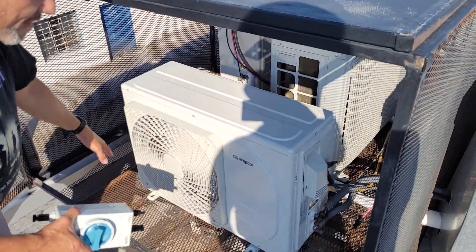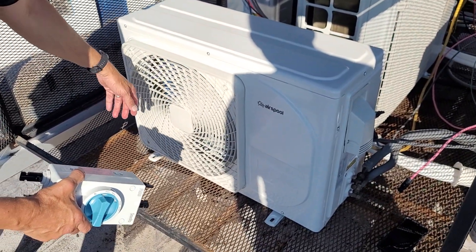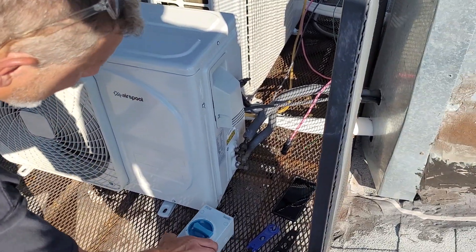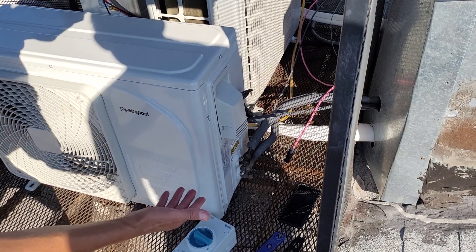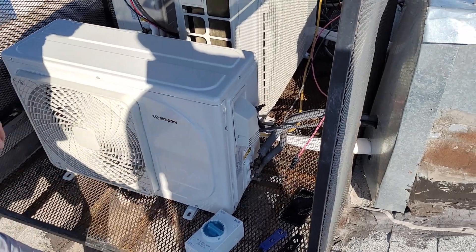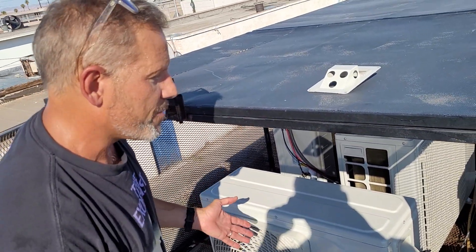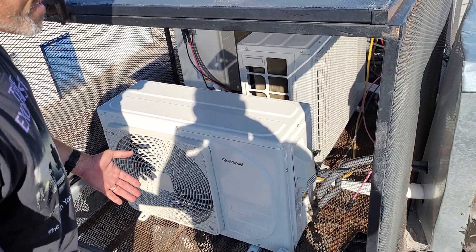This unit expels all the heat from your home or garage out here. On top of it being 100 degrees out here, the air coming out is probably 120 to 130 degrees. The power coming in here is both alternating current and direct current — it's a hybrid unit. You can run it on only AC, only DC, or both. When running on both, the direct current from the solar panels is always prioritized.